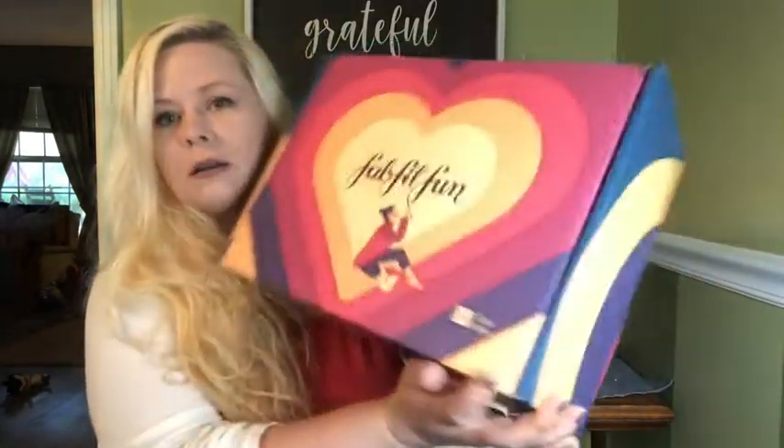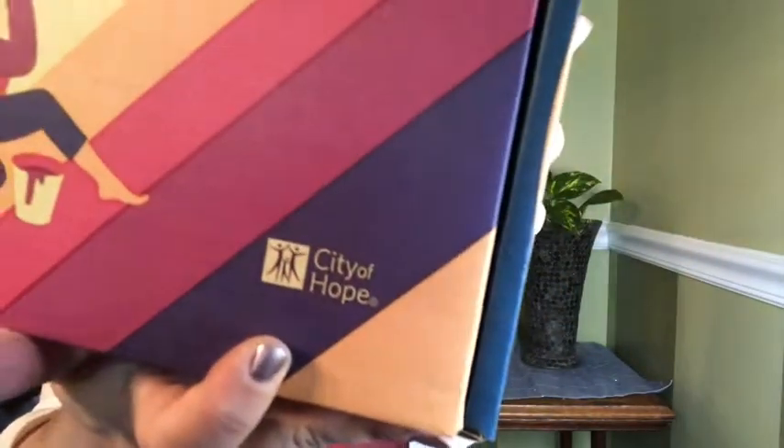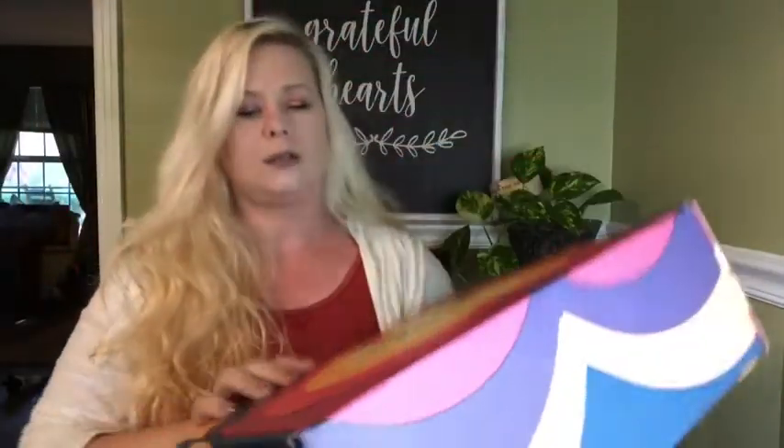Let's move on to our box. It looks like they're going to be donating a portion of the proceeds to the City of Hope, so that's really awesome. This is my first time getting this box and I'm so excited!